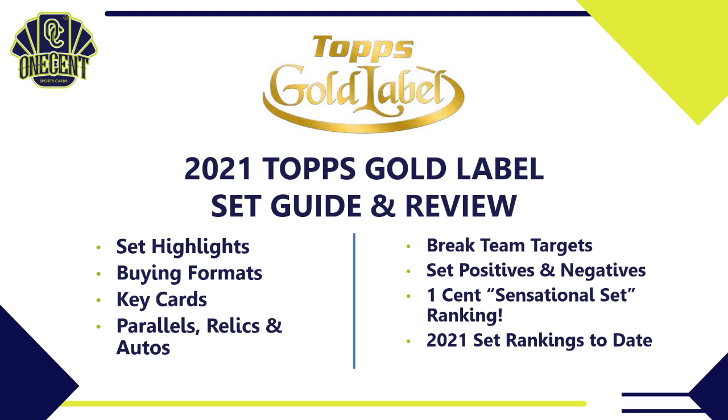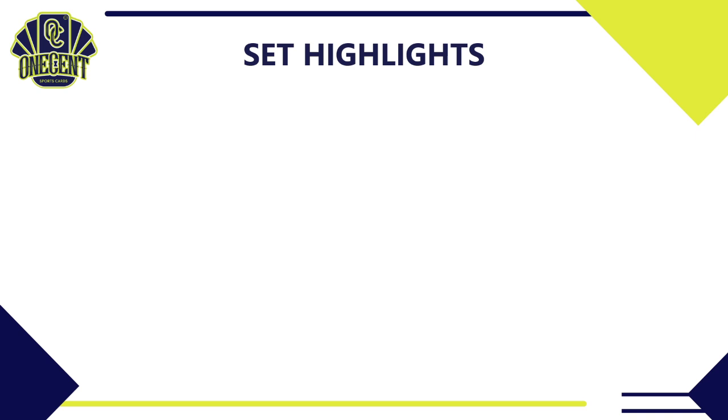Here's what we're going to cover today for Topps Gold Label 2021: first the set highlights, then the different buying formats, followed by the key cards — key rookies, key parallels, key autos. I'll also give you six teams you can target in breaks: the most valuable team, the best overall team, the team with the most autos, some solid choices, and a couple sleepers. Then I'll share the set positives and negatives, leading into the One Cent Sensational Set Ranking, and we'll wrap up with all 2021 set rankings to date.